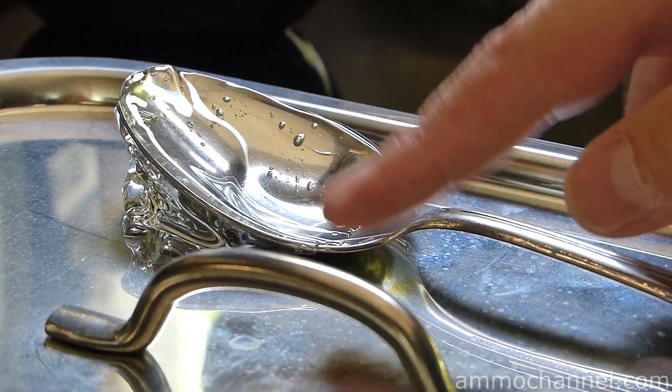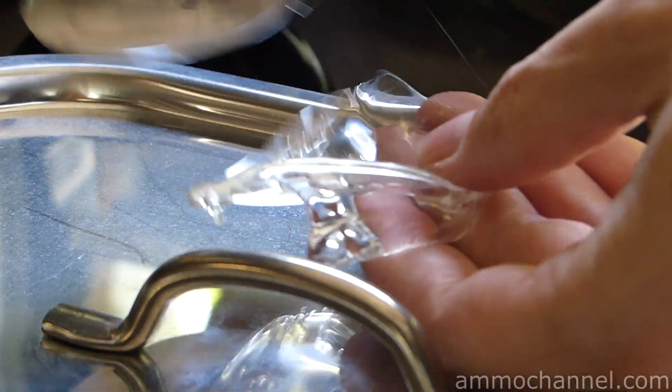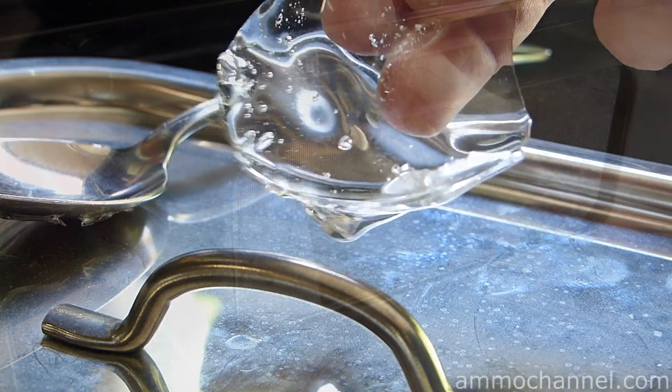Here's why I recommended setting your spoon on stainless steel — aluminum works well also — because just about a minute after you take it out, the gel has solidified and you can toss it back into the pot instead of wasting it.